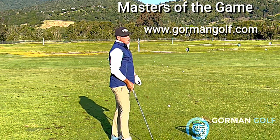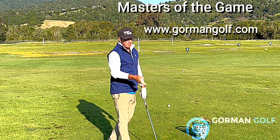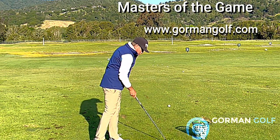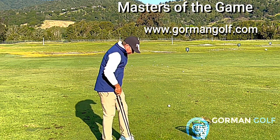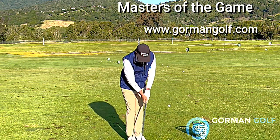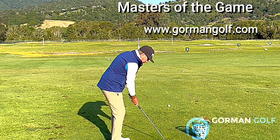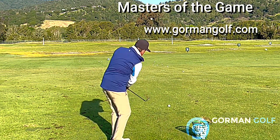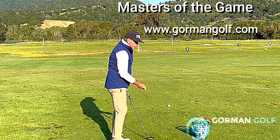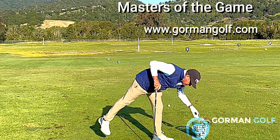I watched Jim Dent — he had quite a unique way to hit a short shot. He played on the Champions Tour up in the Napa/Sonoma area of Northern California. He just took those hands and chopped, took fat divots like that. That puts some spin on the ball — you've got to be frisky with it and practice it a bit.